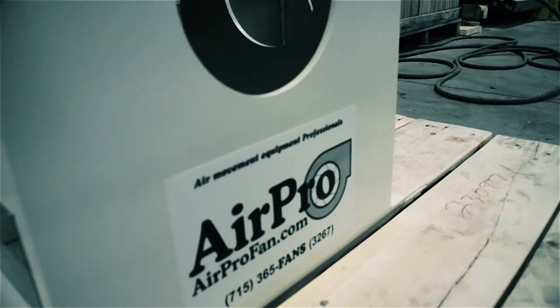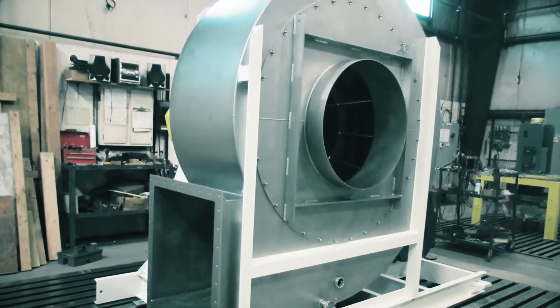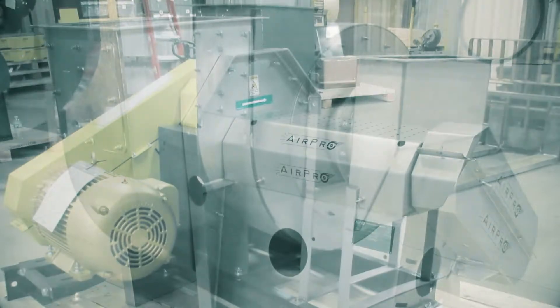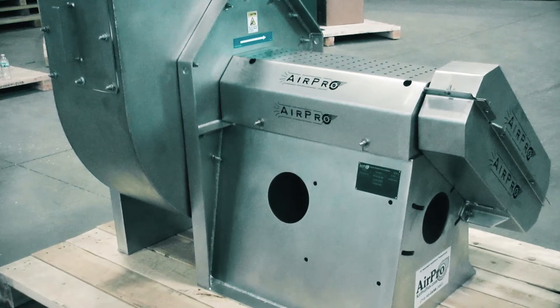Let's take a look at some of the requirements we see. Most dairy and food processing applications require stainless steel fans. For some, only the fan airstream parts are stainless, while others dictate the entire fan be stainless steel, including the motors and OSHA safety guards.